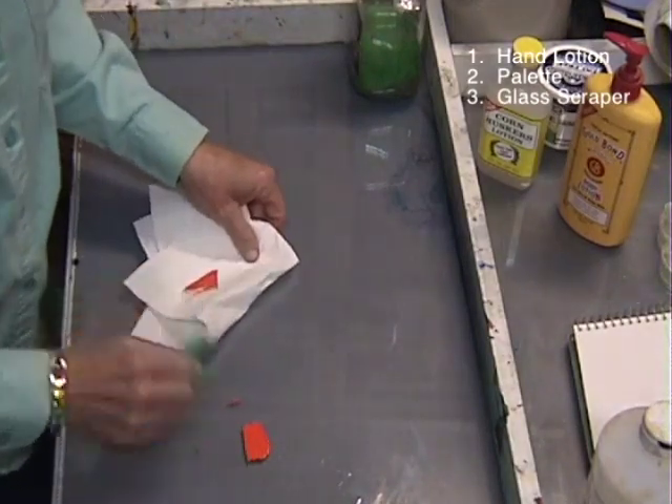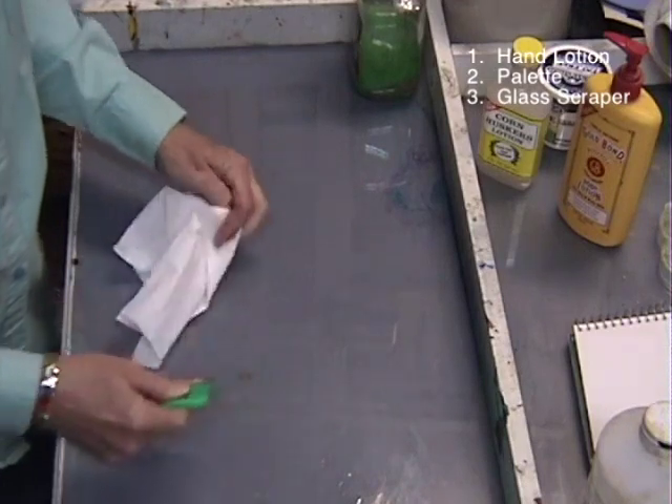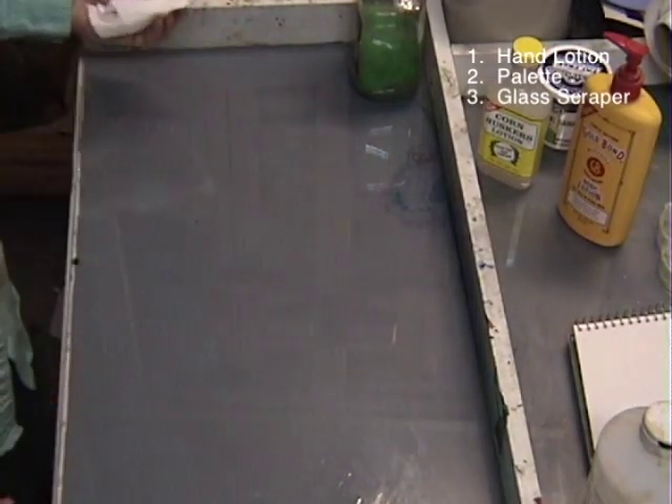One, wipe, two, wipe, three, done. Isn't that amazing? All of that paint came right off that glass in less time than it took to tell it.